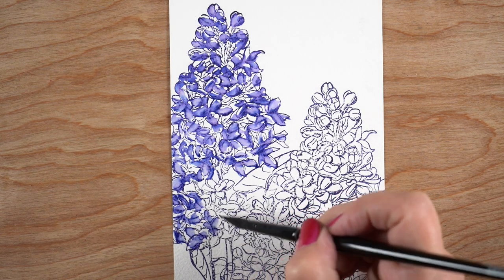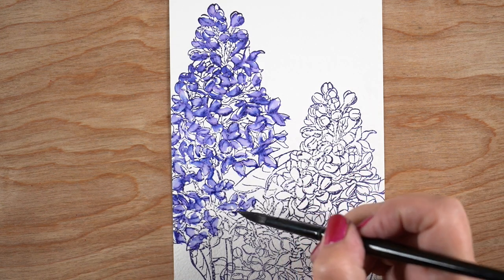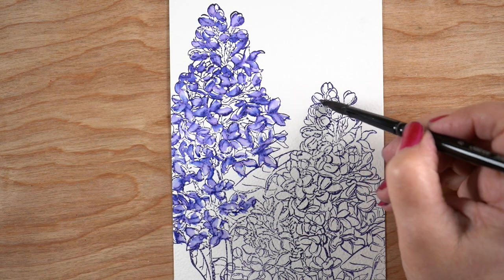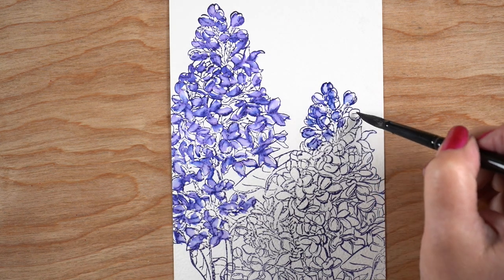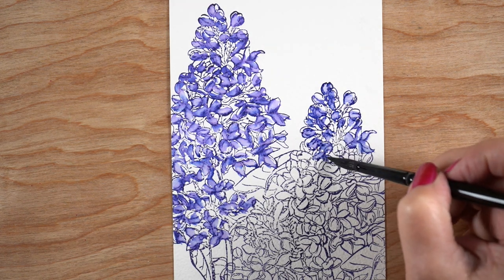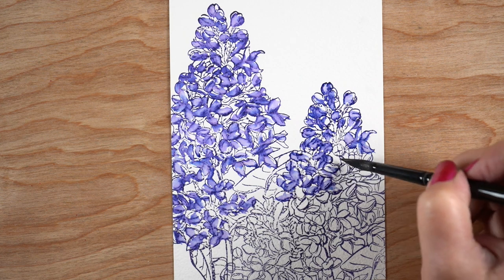All I'm doing is putting water on half of each one of the floral little petals — that's it, it's really that simple. The color in this is a beautiful purple, and it does split out into a little bit of other colors, so you get a little variety in the purple, which is nice. Just make your way across all of it.